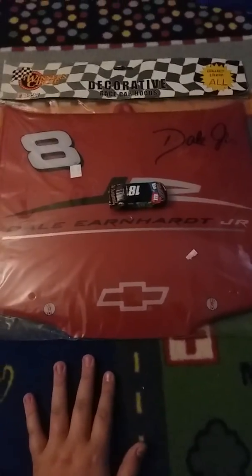Comment down below, how much do you think the hood costs? This is the LarsonFan8842, signing off.